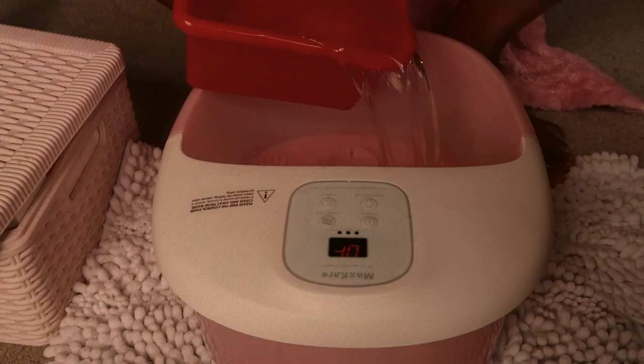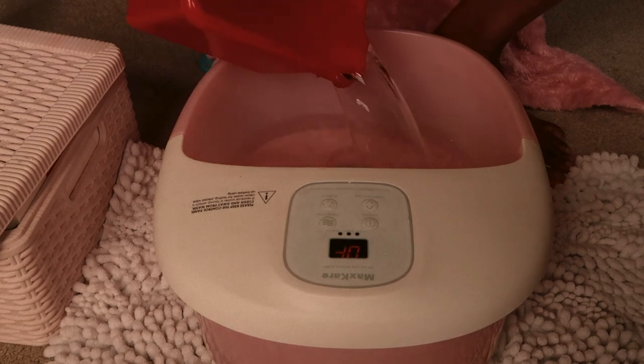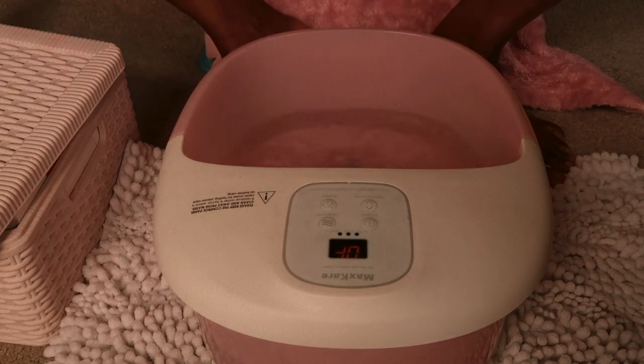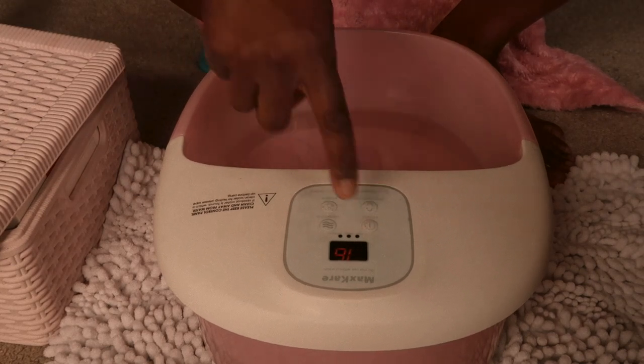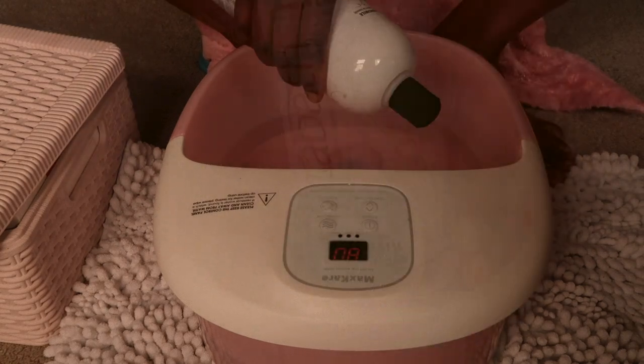Hello guys, welcome to Blessing's Lifestyle. In today's video I'll be doing my pedicure at home. Right now I just poured some water in my electric bowl and I'll add in some bubble bath liquid.